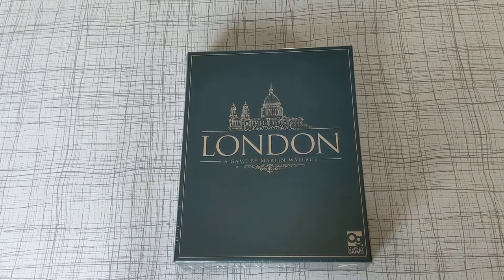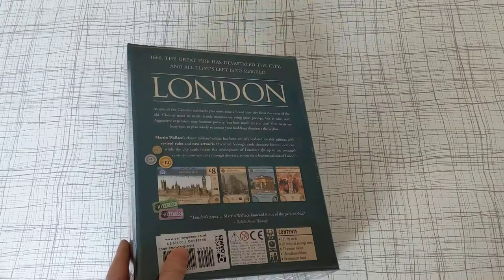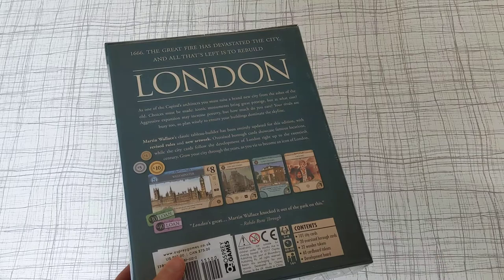I've played a few of Martin Wallace's games. I've played Brass and Brass Birmingham, Fugus Snow, Tinner's Trail. They've all been good. I thought this looked like a real bargain for 14 quid so I bought it.